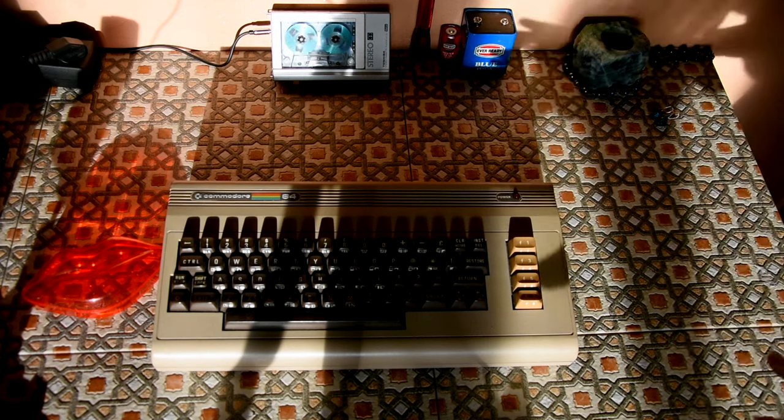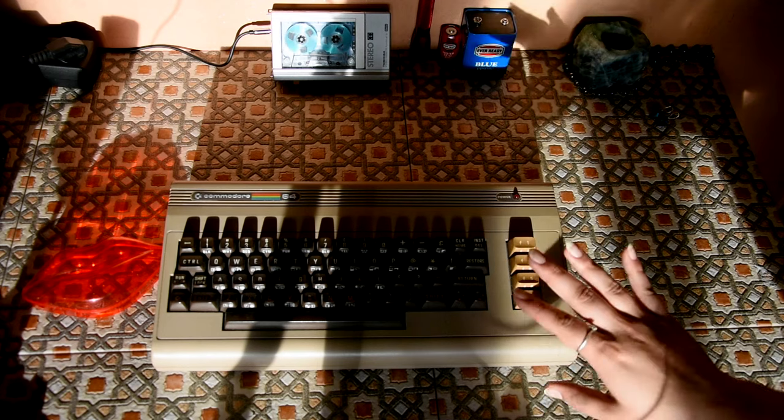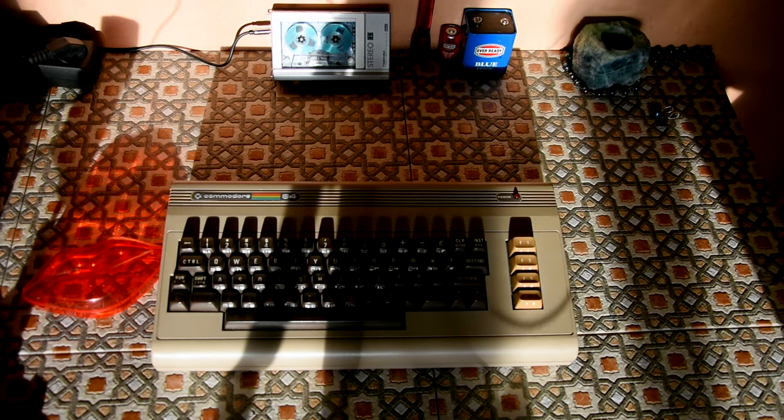It's been a while since I've even touched it and messed with it, and I'm going to play with it. So I thought, let's just get this thing out and sort it out completely.